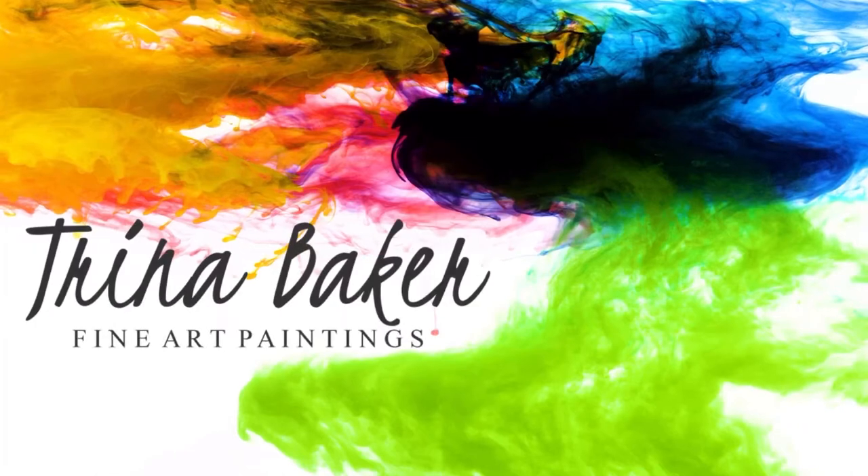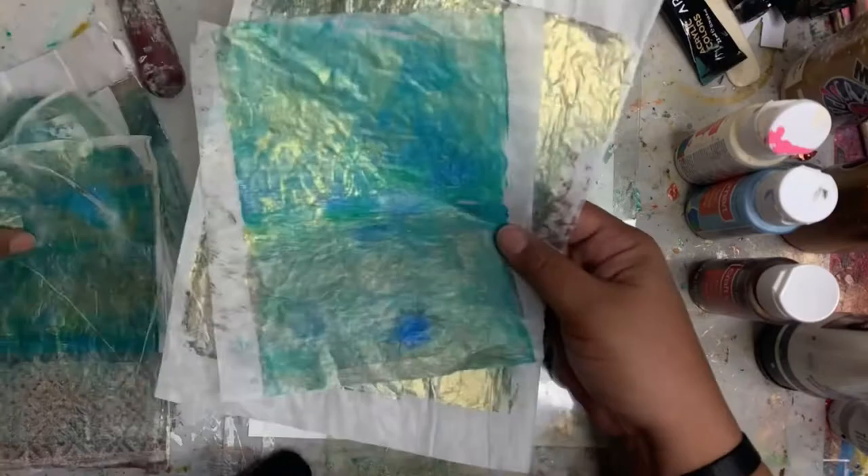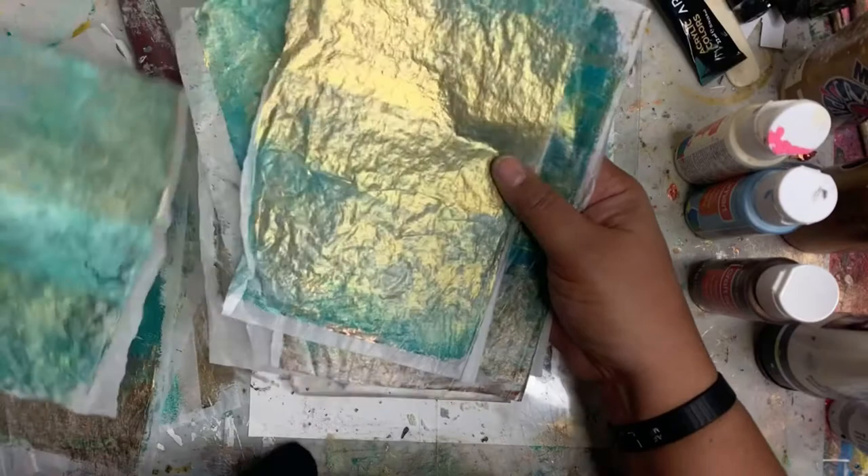Hello everybody, this is Trina back with another jelly print video. Today I'm going to be working on some tissue paper. These are pieces that I made yesterday with some blues and metallics, and I wanted to do a video to show you how I make these prints. So let's get started.